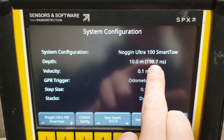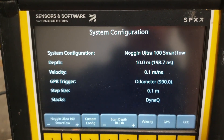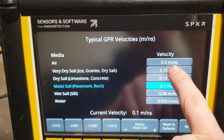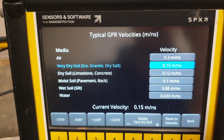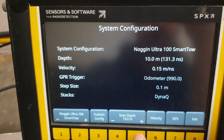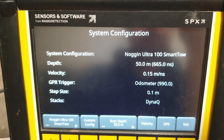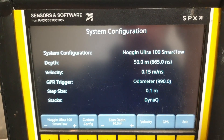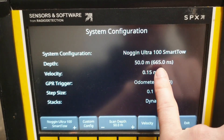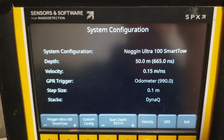The time window is how many nanoseconds it records the trace before starting the next one. You can adjust this by tweaking either the depth or velocity settings. Using the ice setting and setting it to maximum depth on ice gives you 665 nanoseconds, which is a reasonable estimate for seeing 50 meters through ice. On a glacier, if you want to see 100 meters, you want your time window to be at least double that.